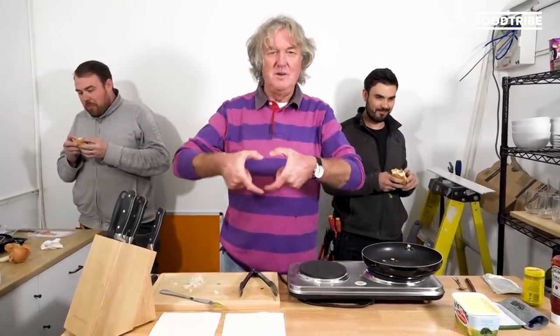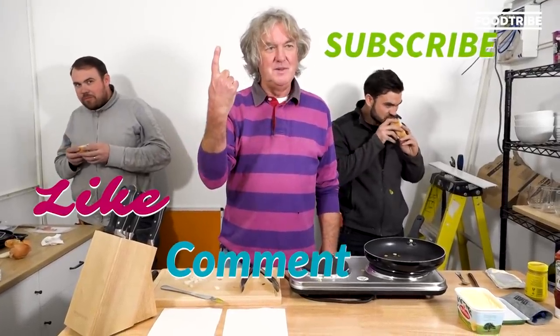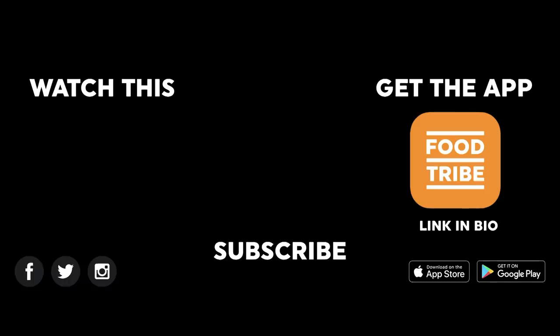Like, comment, subscribe. Like, comment, subscribe. Close enough. I hate saying that. Bye-bye.